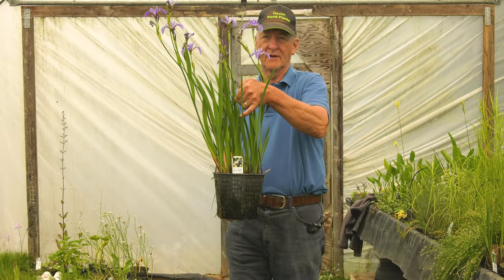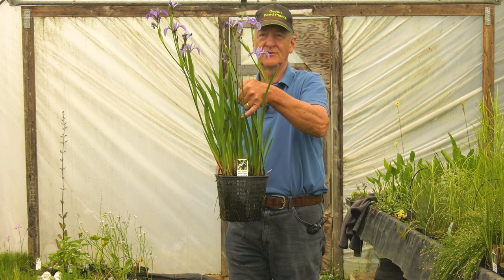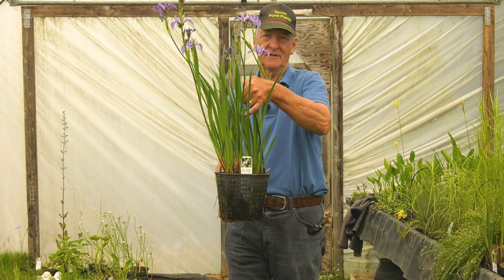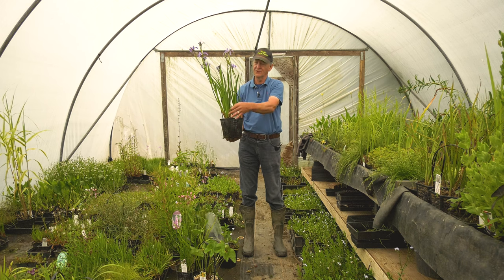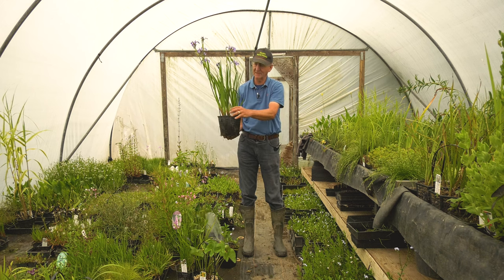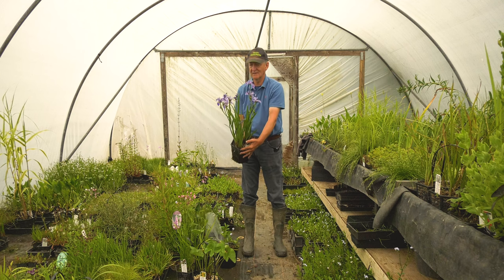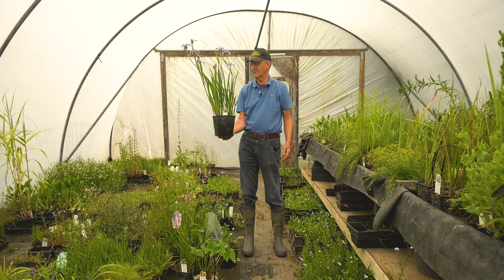This is a hybrid iris called Iris versicolor by robusta, Gerald Darby — a bit of a mouthful, but most people just call it Gerald Darby. It has the benefit that when it starts to grow in the spring you get almost completely purple new shoots, which do go green but with the purple remaining in the base. It flowers in June with lots of lovely light purple flowers — very reliable and very easy to grow.